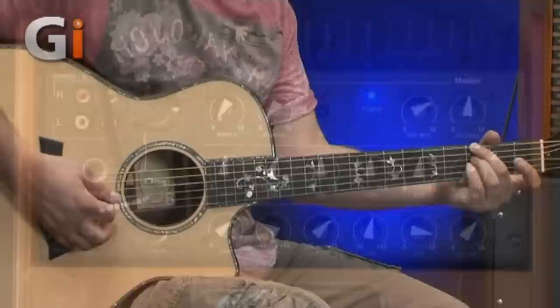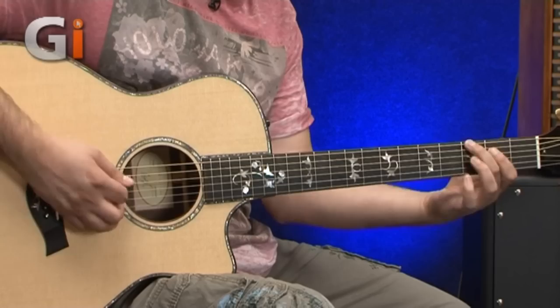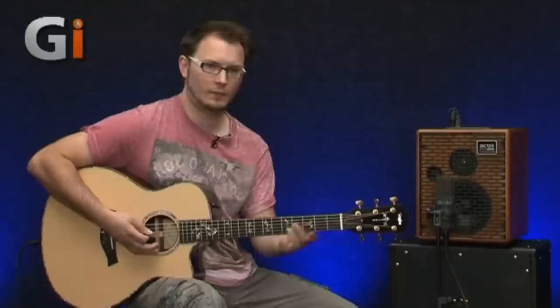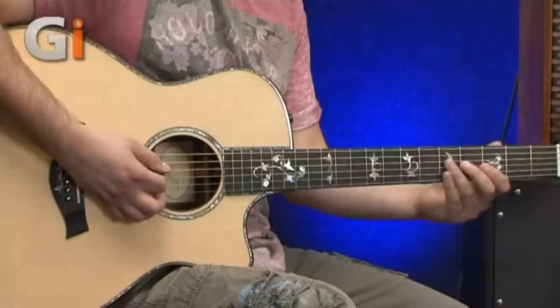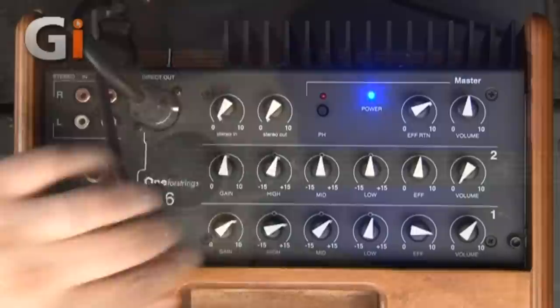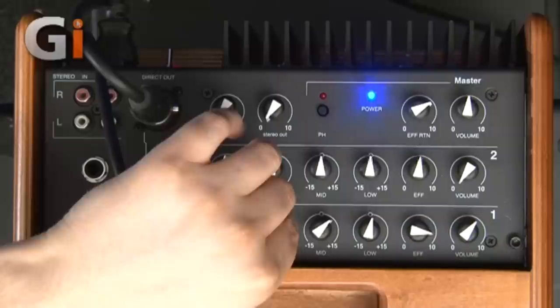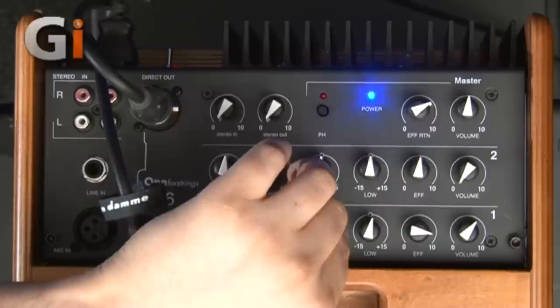For a rounder tone you can boost some mids and some bottom end as well. You can really tame those high-end frequencies if you want, then boost again. There's a little bit of noise coming in at high gain settings, but nothing crazy — it doesn't get particularly excessively hissy or anything. So we'll leave that set at 12 o'clock.